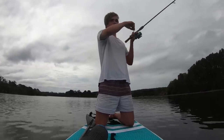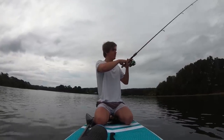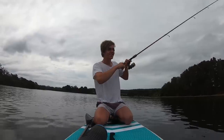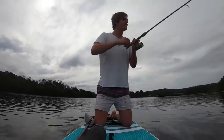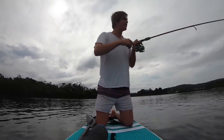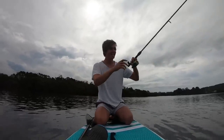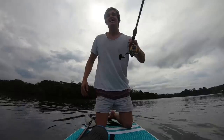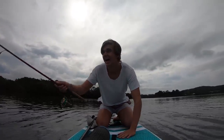Oh, got one! Got one. Got a little flathead. It's only gonna be small by the feel of it. First fish on the SUP. First fish on the stand up paddleboard. No way. He's growing a bit - he's pulling, he's pulling the SUB. Now I just gotta land him. Holy moly. He's pulling the SUB, he's pulling it.